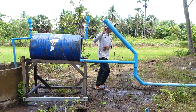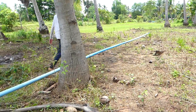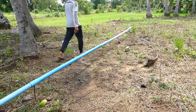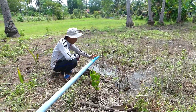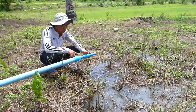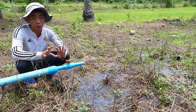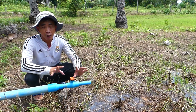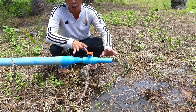Now let's go see the end of the output pipe. You can see the end of the output pipe uses 34 millimeter size — the same as the input pipe. If the output pipe is bigger than the input pipe, the project cannot succeed.